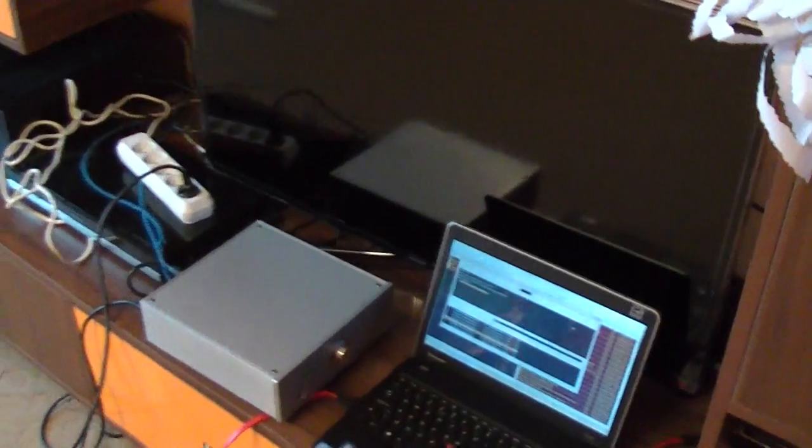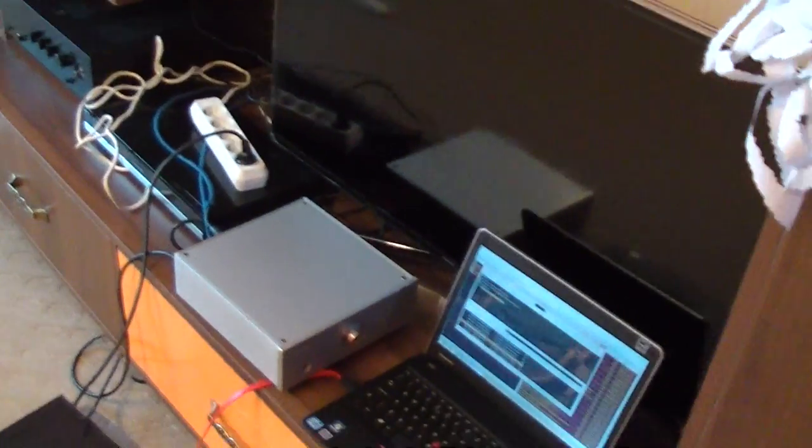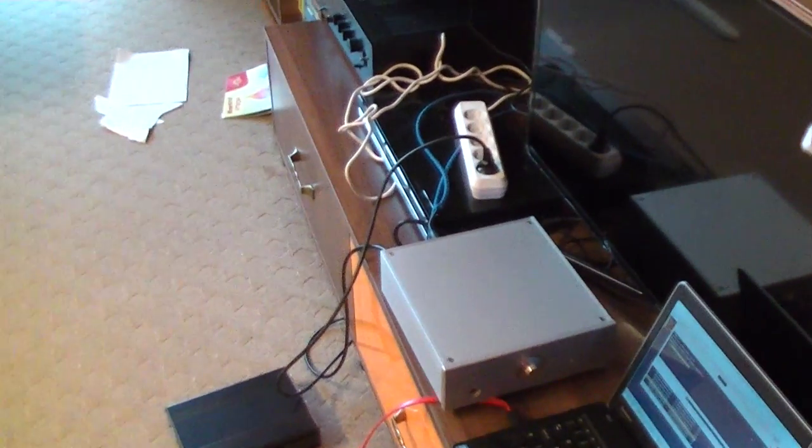Hello, this is just a test for the new Burson Conductor Virtuoso, the latest headphone amp from Burson.